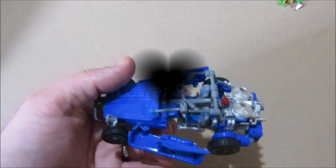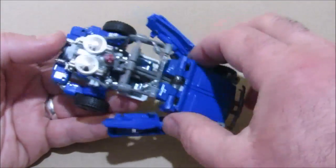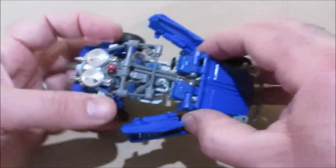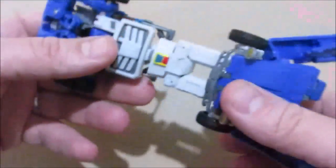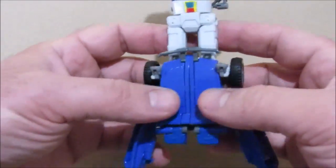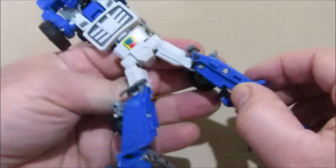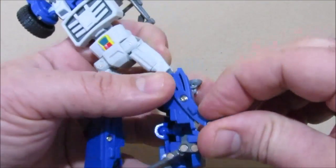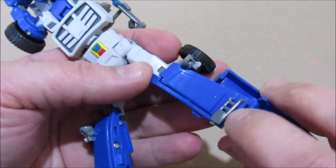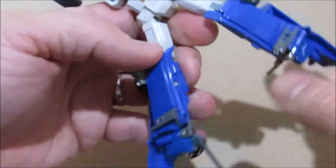Next thing we're going to do is start working on the legs. To get the legs going, just grab the front of the vehicle here and rotate out at the knees. The center bar here just pushes down and you can clear this front of the roll cage. Bring the legs to the front and separate them. They're tabbed at the bumper and the inside of the legs. The bumper and the inside of the leg is a piece that rotates around about 180 degrees and the bumper comes into the lower leg. Same thing over here — it spins around.